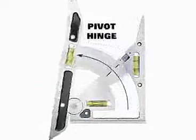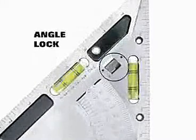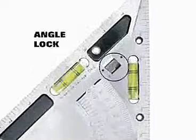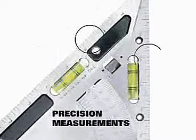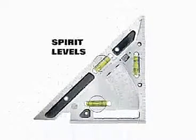Its unique pivot hinge allows you to make more precise measurements. The angle lock allows you to simply mark boards during repetitive layout. The pivot square has machined increments to ensure the precision of your measurements. High quality spirit levels allow you to level in three planes.